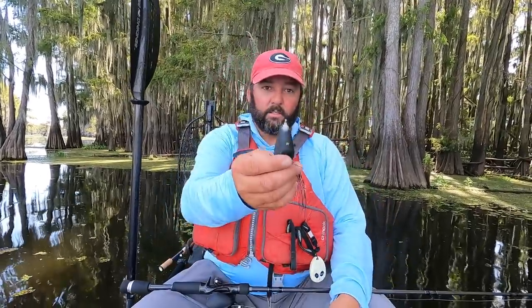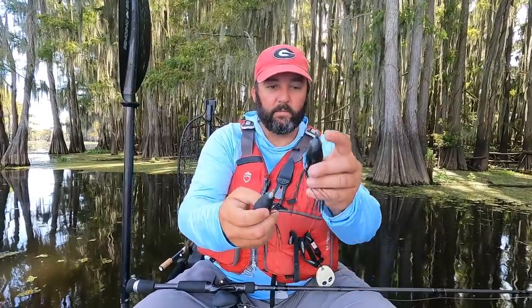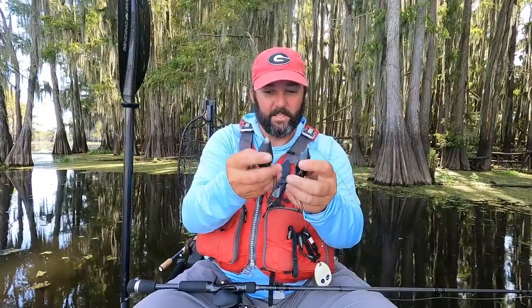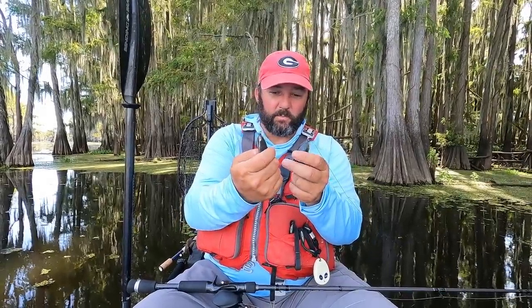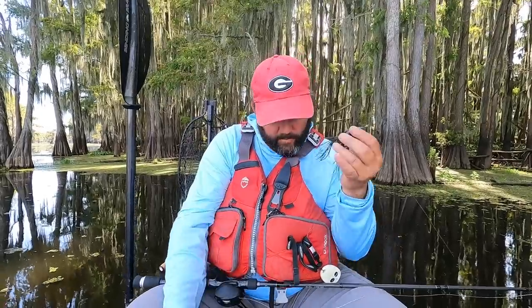I've got a Trash Panda here — it's a little dirty because I used the snot out of it. Same sort of deal — pointed nose. This one comes through a little bit better than the Bronze Eye. The Trash Panda comes through just a little bit cleaner, but bass don't really pay any attention to that anyway.